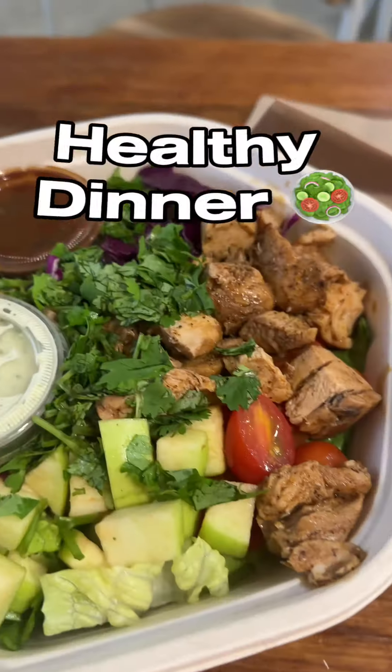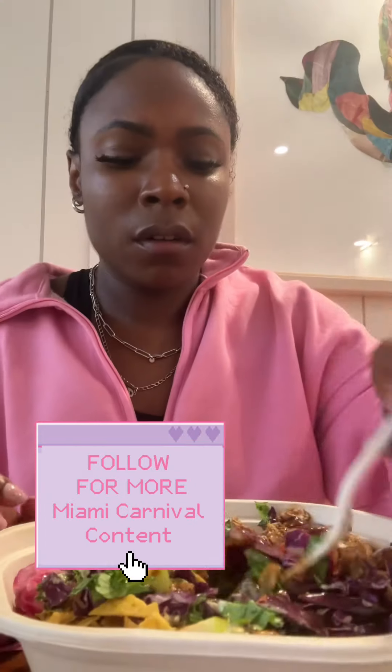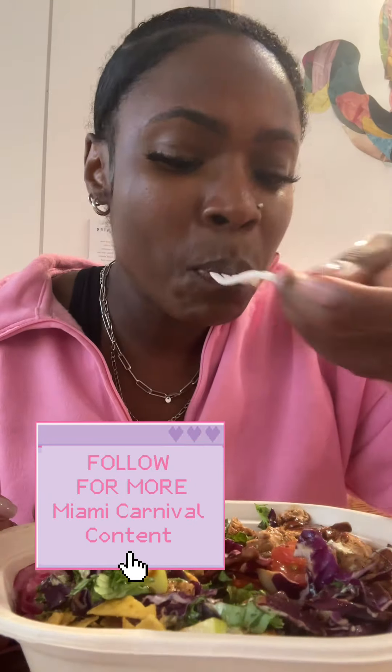Ended off the night with a nutritious salad from Sweetgreen. If you guys enjoyed this Miami Carnival content, definitely stick around — there will be more videos.